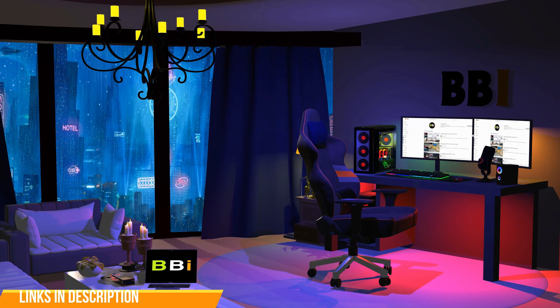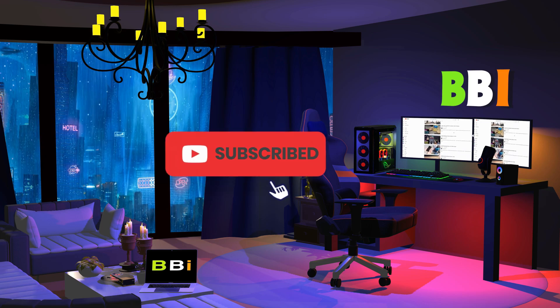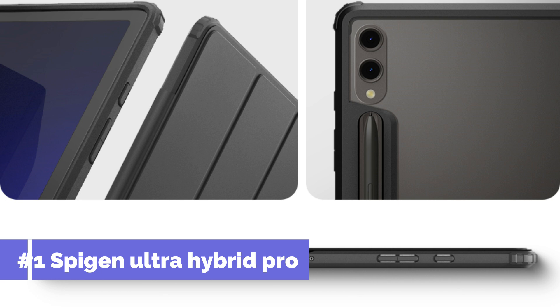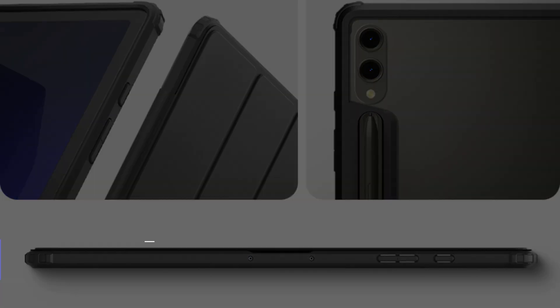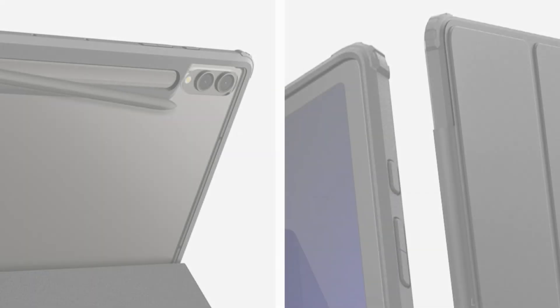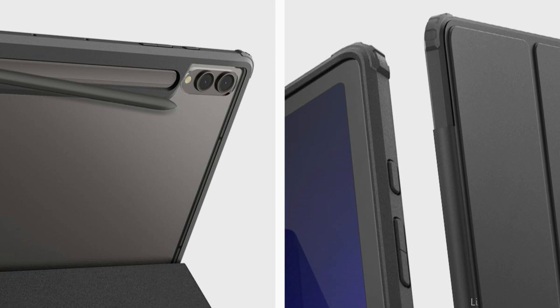To purchase the right product, check out the links in the description and subscribe to my channel. On number one, we have the Spigen Ultra Hybrid Pro Case. For individuals looking to strike a compromise between safety and design, the Spigen Ultra Hybrid Pro Case for the Samsung Galaxy Tab S10 Plus is an exceptional option.